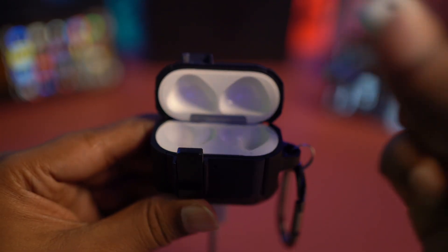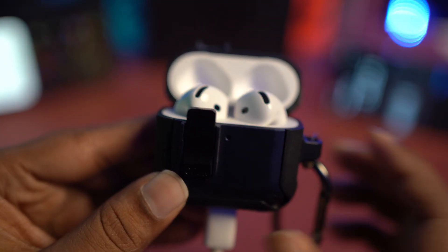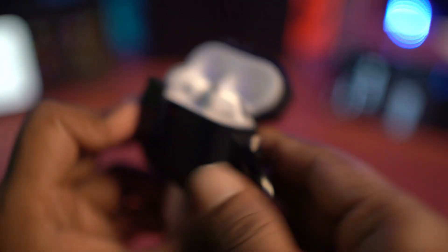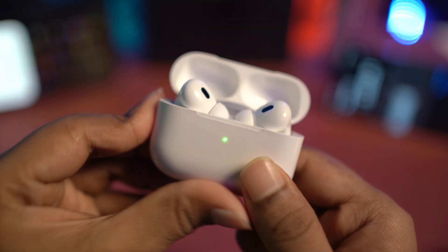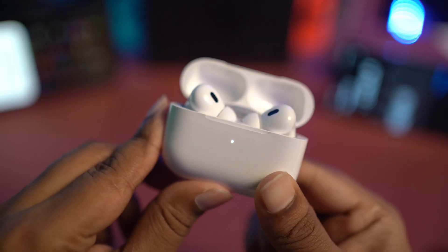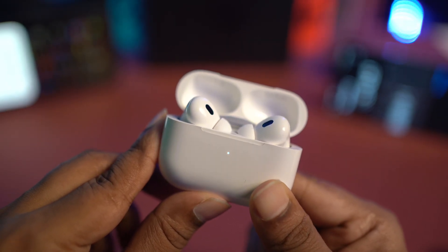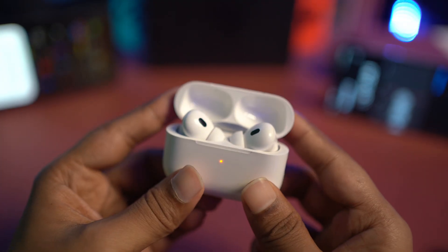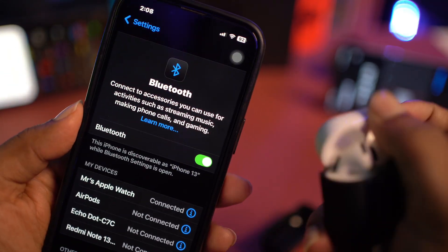Put the earpods in your ears and then tap them three times — one, two, three — especially the one that has no button on the back. However, if your earpod has a button, like the older version, then press and hold that button for about 10 to 15 seconds until it shows different colors like orange or red, and makes a beeping sound. Then go ahead and reconnect it with your iPhone.